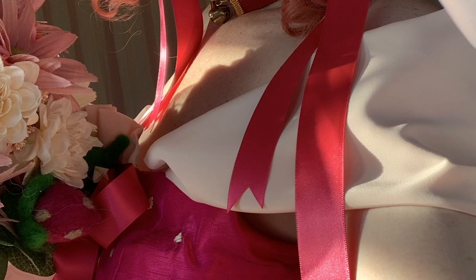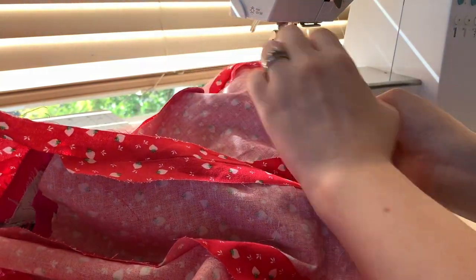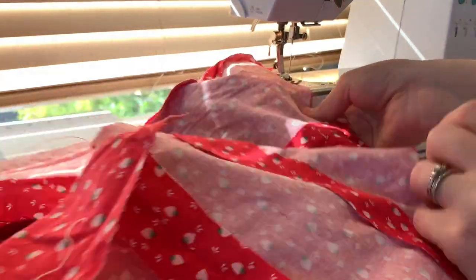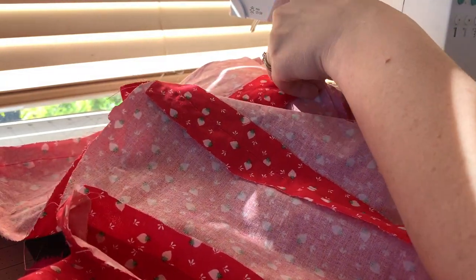Once all our pieces are stitched together we're ready to start adding details, beginning with the little arm poofs. I ended up taking a tube of my crepe de chine — just a long tube stitched together on the inside and pressed open — then I pleated this on top of the bust and onto the center back as well. After that we were ready to attach the lining layer. I put the fashion layer on top of the lining layer with right sides touching and stitched around the zipper, the top of the bodice, and the other side of the zipper, leaving the entire bottom edge open.